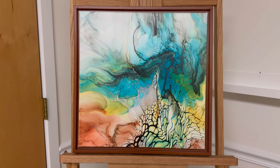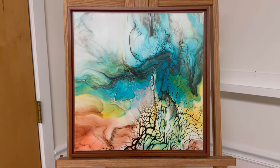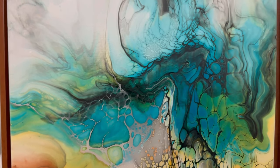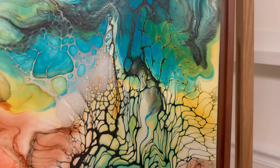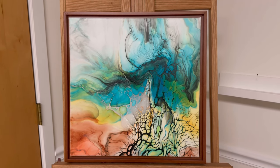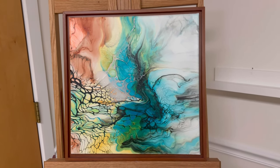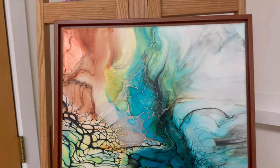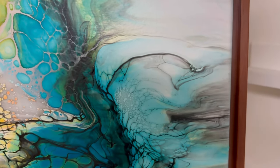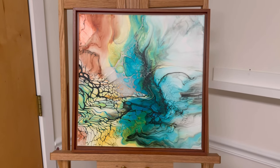Hey guys, I forgot to film the wet results — I was too busy cleaning up my giant mess. I really like this one. I love how vivid the colors are, I like the color blocking, and I love all the wacky stuff in the middle. I think it can go in two different orientations. Some sort of sea life — I don't know. A couple of my favorite things, like the line work right there, is hella cool, and the cells too. It's funkadelic, man — I'm digging it. I prefer this orientation — let me know what you guys think.